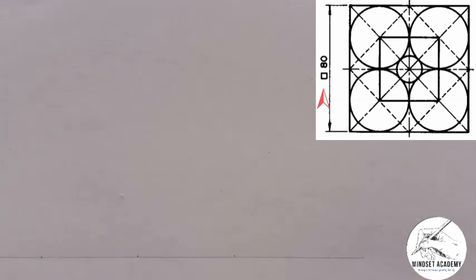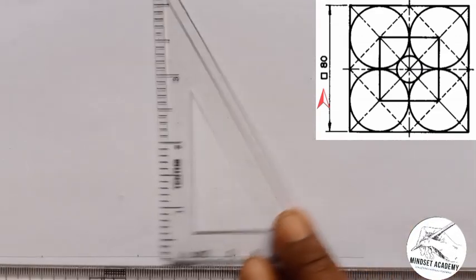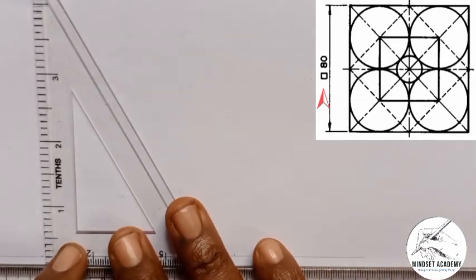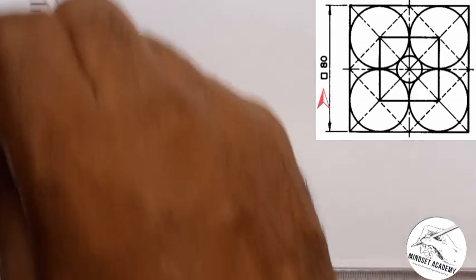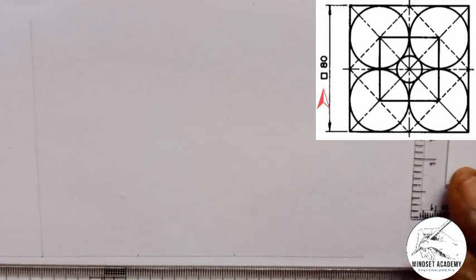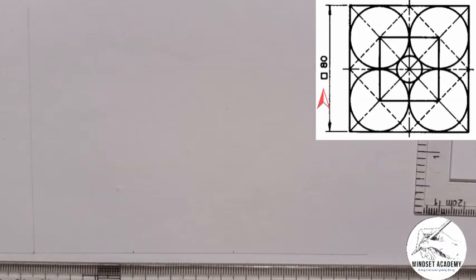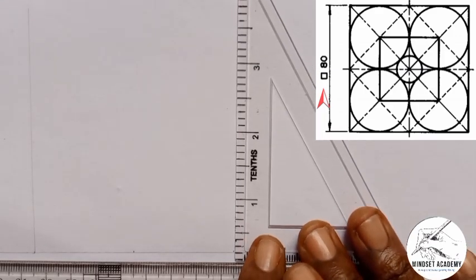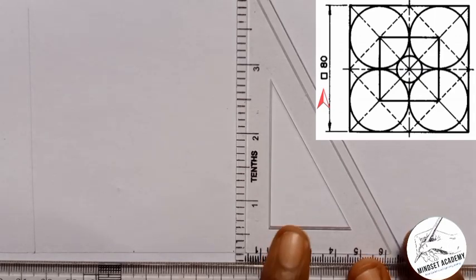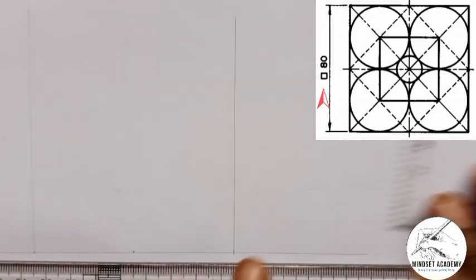The next thing I'm going to do is take my set square and move it to this point here and draw a vertical line. I'll also come to the other point with my instrument and draw a vertical line there as well.